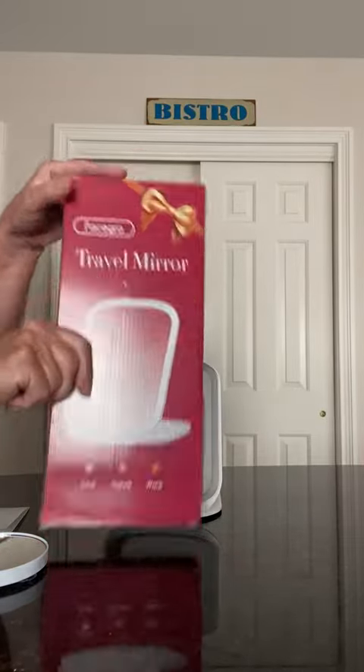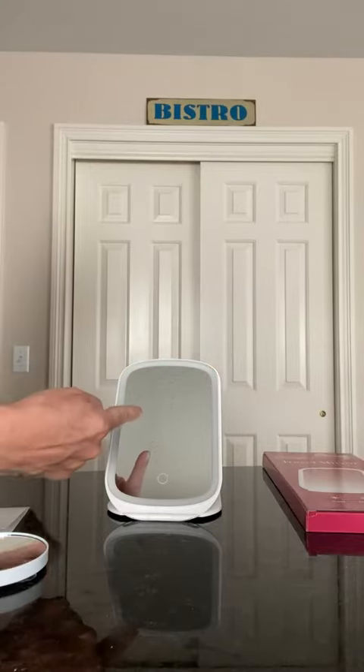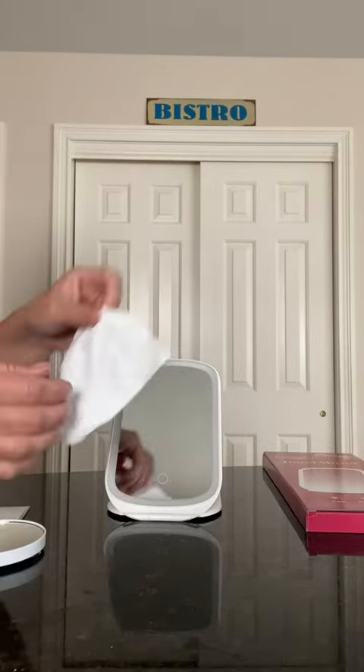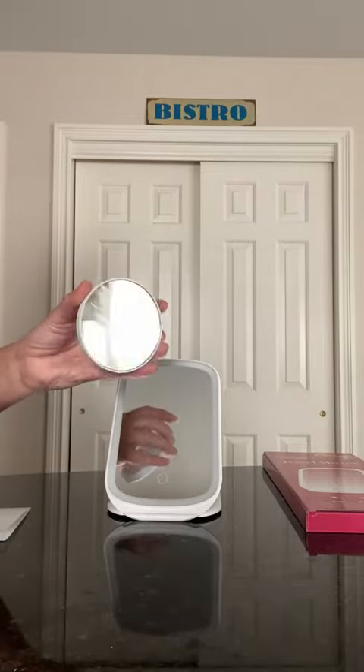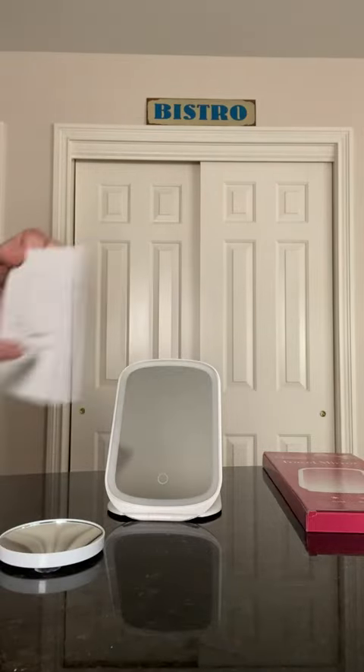The travel mirror is very nice. Let me tell you about it. It comes in a box like this. You get the travel mirror and the 10x magnifier. You also get a nice cloth to keep the fingerprints that keep showing up on your mirror. It comes with a little instruction booklet — read it, get familiar.